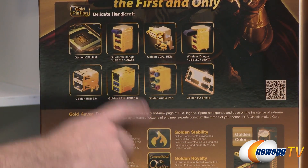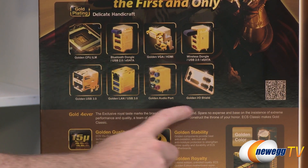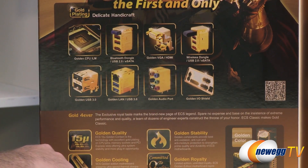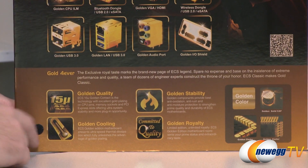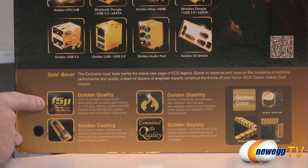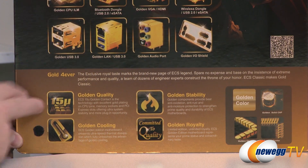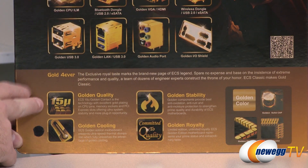Golden LAN ports, Bluetooth dongles, VGA and HDMI connectors, audio connectors, also the I/O shield on the back - also gold plated - and the wireless dongle. Down here at the bottom we have 'Gold Forever,' indicating some of the gold componentry and quality. They've actually used 15 micron gold plating on the pins in the CPU socket, which does help with stability and long-term overclocking, or so I am told.